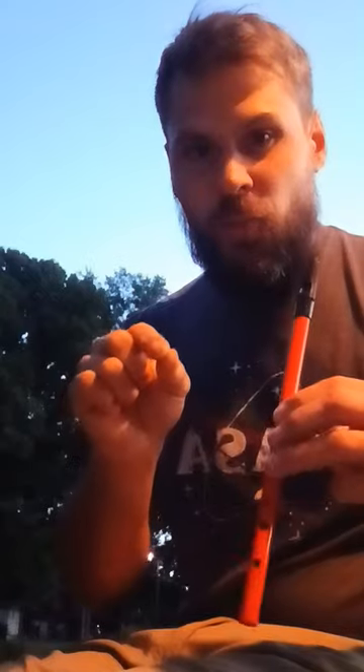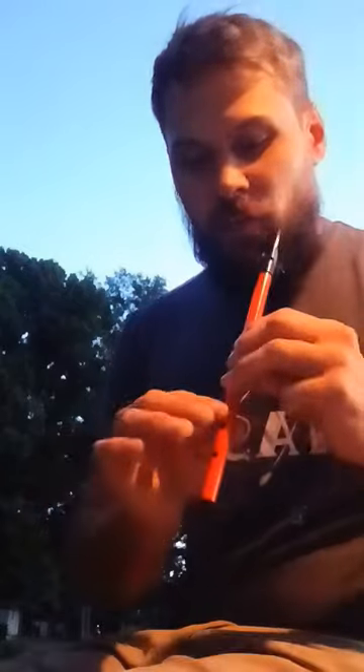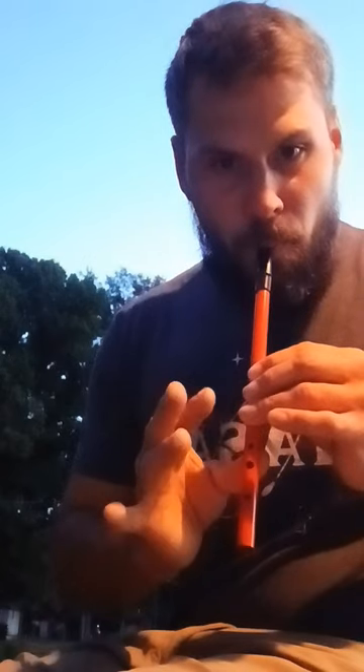First piece of advice: just one puff of air per note. Then this little pattern — and you can take it anywhere. Just those little ones.